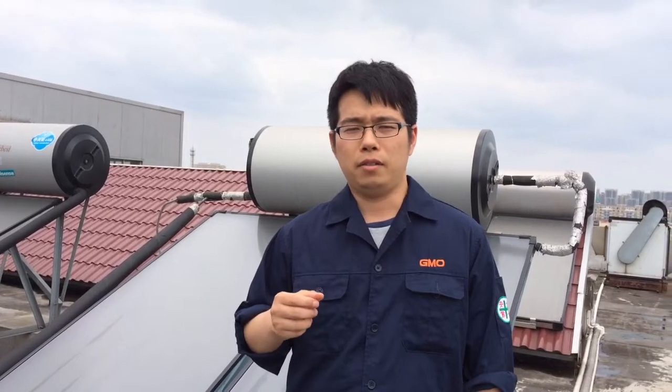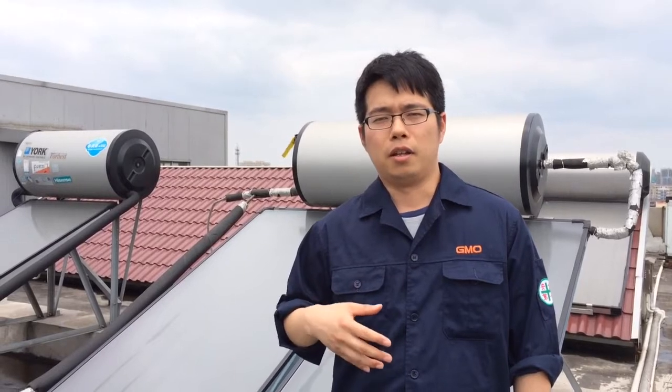Why doesn't GMO use blue collectors? Because blue collectors rust very easily — we can't avoid condensate water inside the collectors. If you use blue collectors, after one or two years the blue coating will begin to rust and the performance will drop after two years.